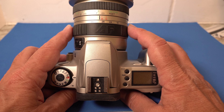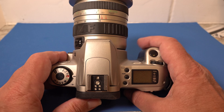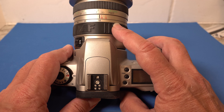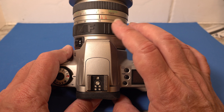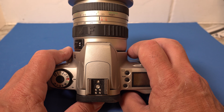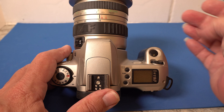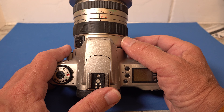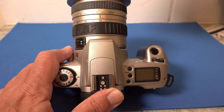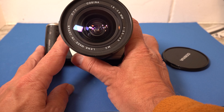This lens is a bit more chunky — it's a Cosina 19 to 35mm lens. I had one of these back in the day because I couldn't afford Canon's version; it was so much cheaper. Whether it was as good I don't know, but I've taken some really great shots with it in more recent times. The big thing in practical photography back then was getting your super wide-angle lens and doing infrared shots. When you stop it down a bit it becomes quite sharp. It's a 3.5 to 4.5 lens.